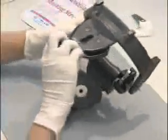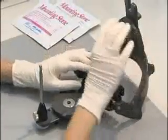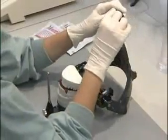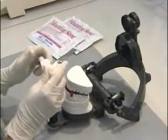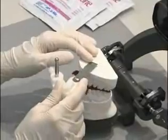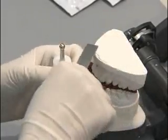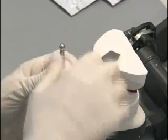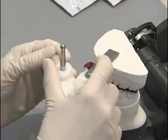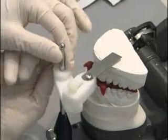Now we are going to demonstrate the technique for using the Panky AccuMount. We have flipped our articulator over and we are going to keep our pin on the upper member of the articulator. We will place our models on the upper member with the CR record interspersed between them. We are going to take the Panky AccuMount and slide it down the pin of the articulator, centering the metal portion over the CR record. We are trying to find the middle of the CR record so that when we press down we are putting the force equally over the record and not tilting the cast in any way.